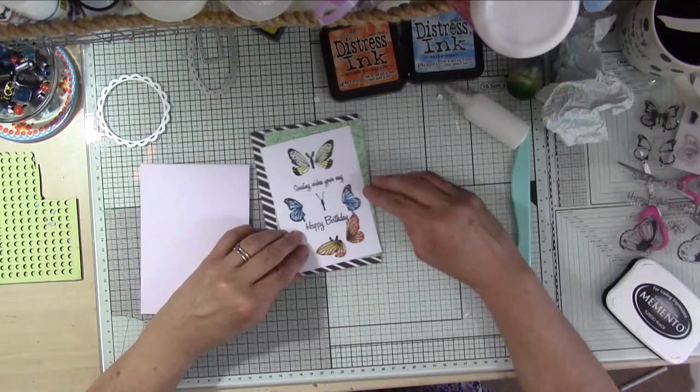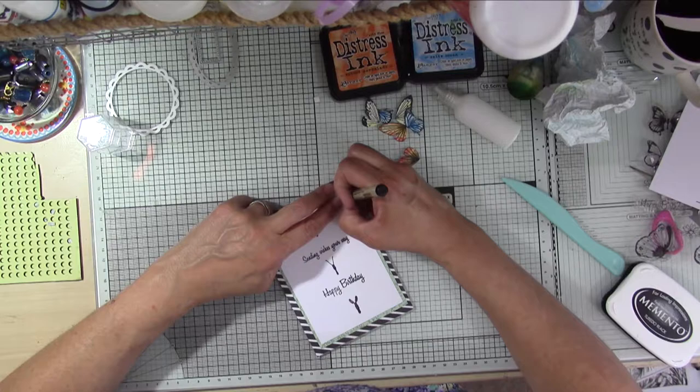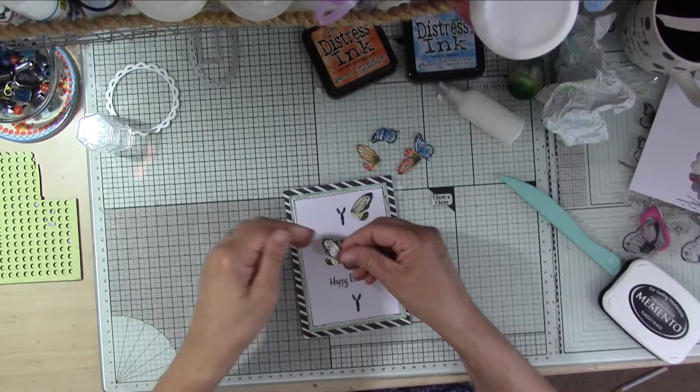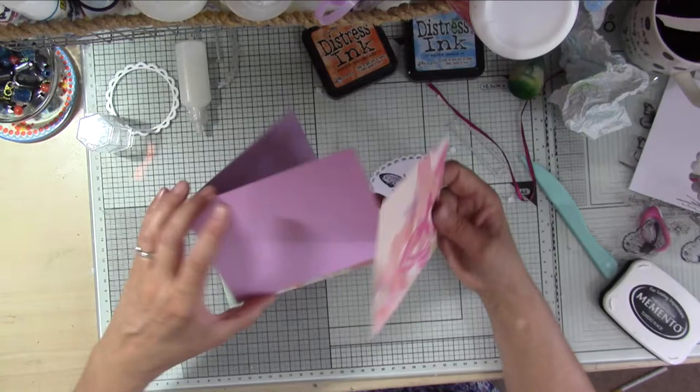Here's my third card - I've already stamped a panel with three butterfly bodies and two sentiments from the kit in between. I'm using one of the card blanks with layered patterned paper on top, and now I'm just doodling around that white piece in the middle with my black micron pen. I've fussy cut three more pairs of butterfly wings, inked around the edges, shaped them in my fingers as before, and adhered them to the card using foam dots and little dots of glue. So that's that one done.